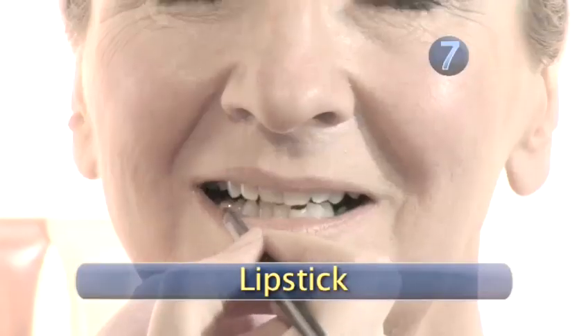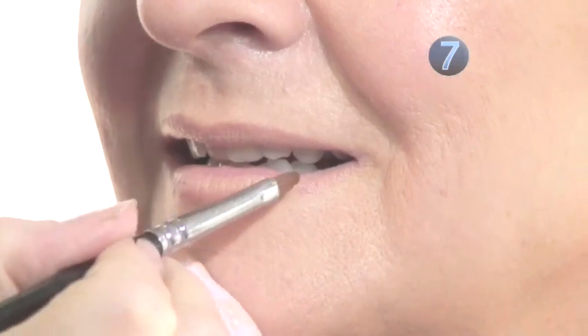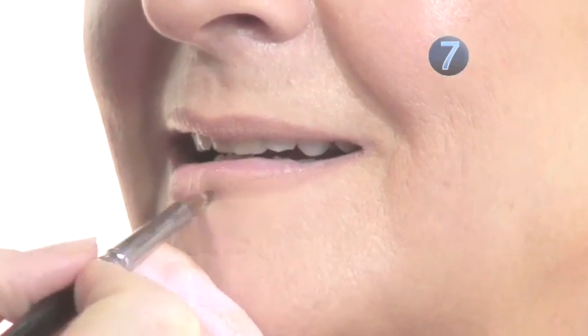Step 7: Lipstick. Use a lip brush to apply the lipstick — this will give you more control. Build up thin layers at a time with small amounts. Start in the center of your lips and work outwards towards your lip line.